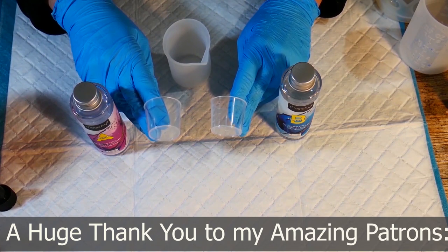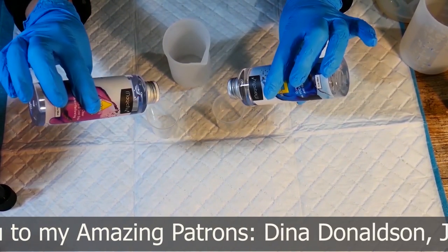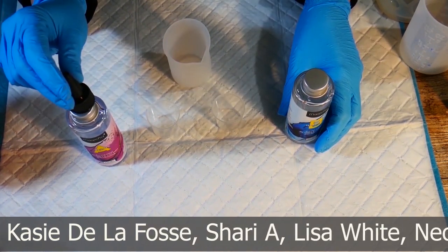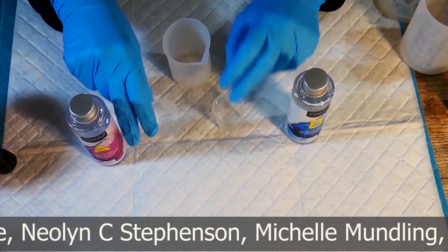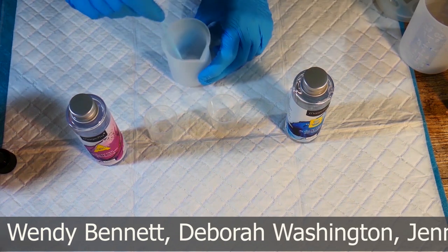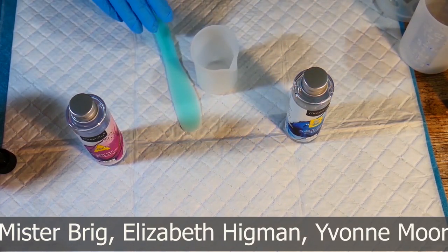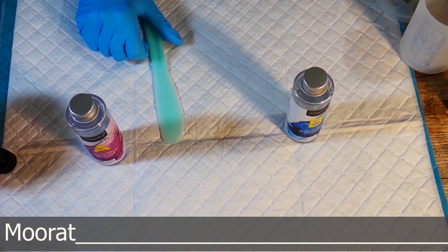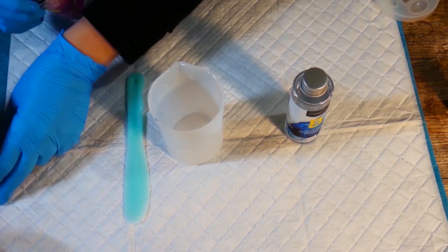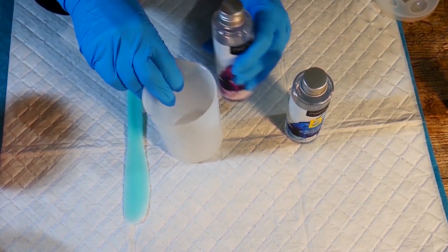The first job is to measure out my resin and this Magic Fly resin needs to be measured by volume. Some resins you can measure by weight, which I prefer to do, but not this one. It needs to be volume and it's quite important — if it says measure by volume, you must do that. There are some measuring cups supplied and they're really useful if you're just using a small amount of resin, but for my projects today I'm going to be using all of the resin and pouring it all into one of my own larger cups.